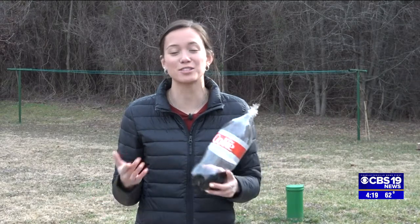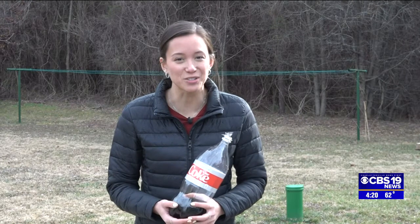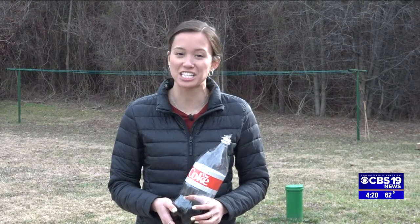That's it for today's Scholl's Science Segment. I hope you enjoyed the experiment. I obviously had a little bit of trouble with it, so if you do it at home and you do it more successfully than I do, make sure to send me pictures and videos. You can send them to my email hscholl@cbs19news.com or to my Facebook or Twitter at Hannah Scholl WX.